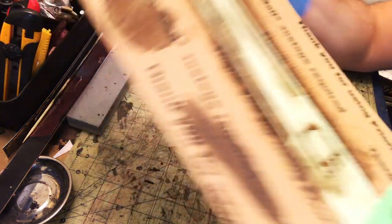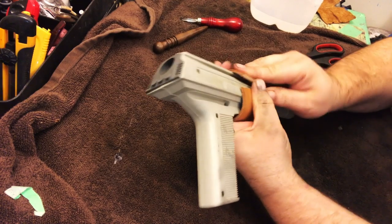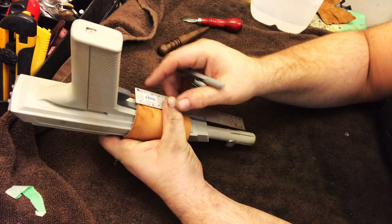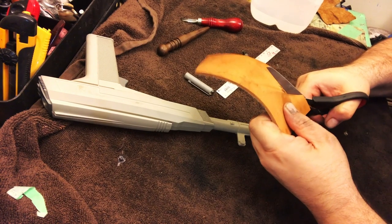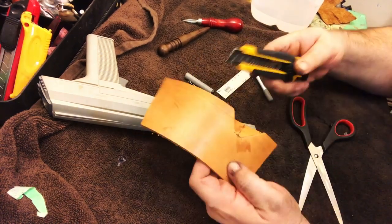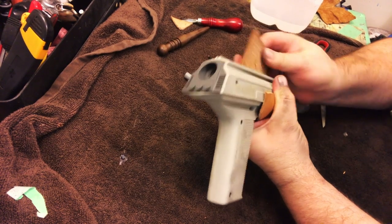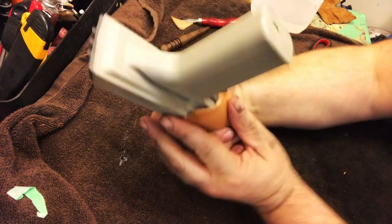I had this scrap piece of leather and wanted to do a very minimal holster. I size out the piece, cut out a little notch so the trigger sits in there, and put a strip of leather on the back to hang it from a belt. The video of this step disappeared, but basically after this I soak the holster leather in warm water for about four or five seconds, then wrap it around and conform it to the gun, and set it aside.